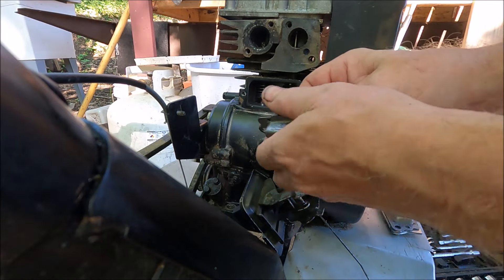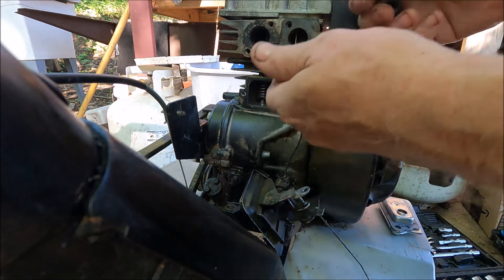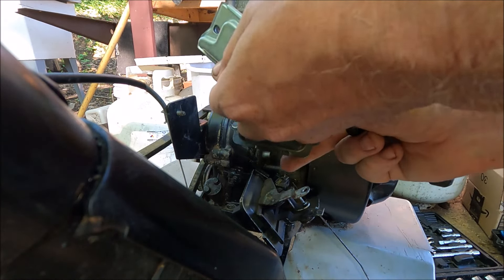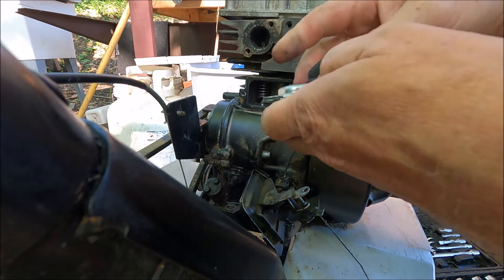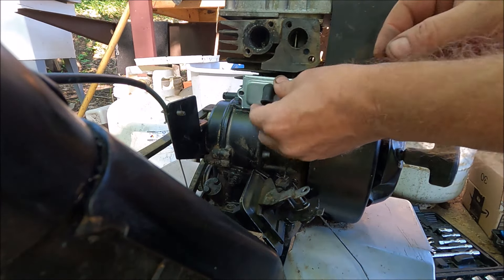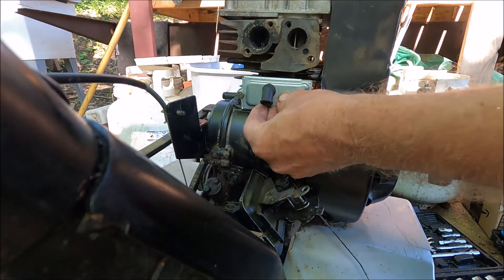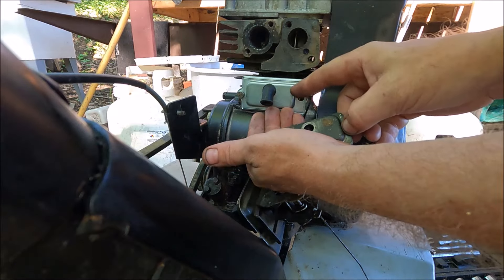I'm going to take off this little hose boot without ripping it, hopefully, because I need to put it on the new one. I got it on there. It had me worried because it was a slightly different configuration, so I wasn't sure if it was going to work or not.